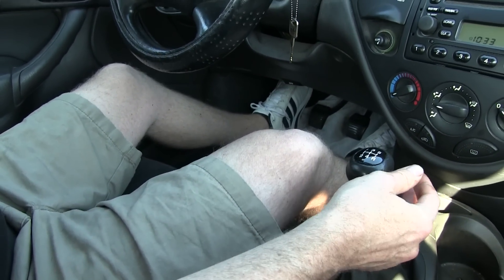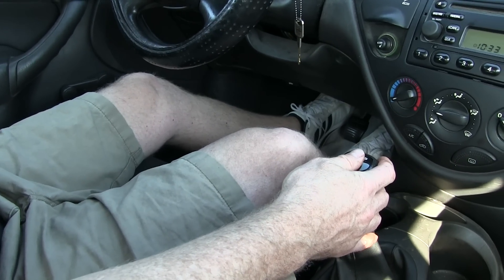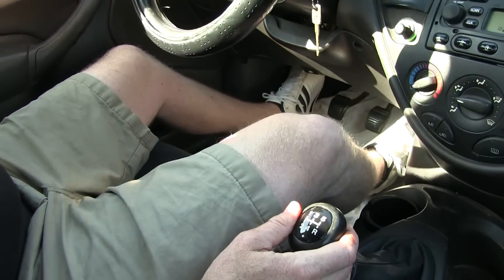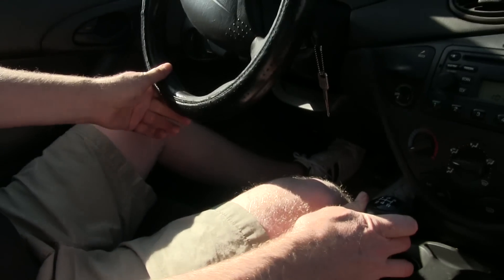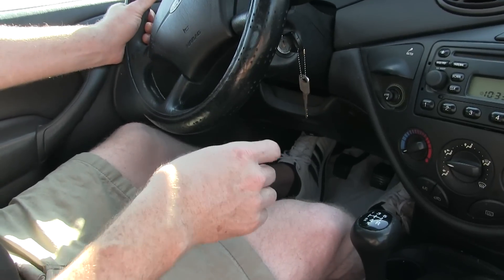To get into the next gear, I push in the clutch, then I rev up the engine to the right amount of RPMs to match the speed of the transmission, and then I let the clutch out. That takes a little bit of finesse. And if I want to downshift, I shift down again and use my accelerator foot to rev up the engine to match the RPMs of the transmission.